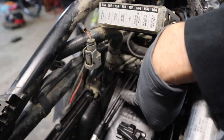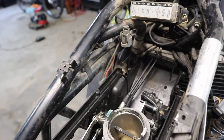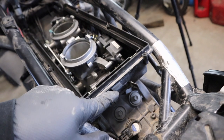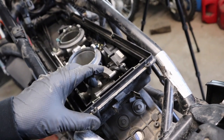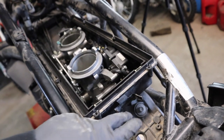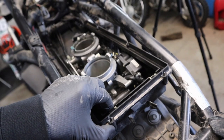With that panel removed you can now see we've got our throttle cables running down through there with no obstruction. One other thing I want to point out: there should have been a solenoid back here for the secondary air system, but it looks like one of the previous owners deleted it. If you have that, it needs to be removed as well before we can go to remove this air box.